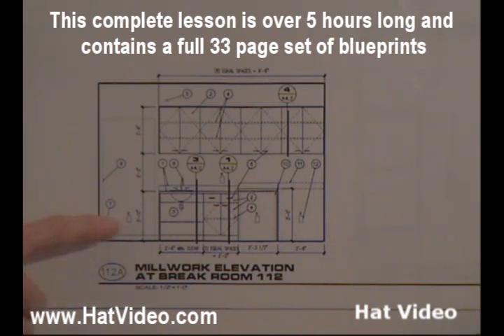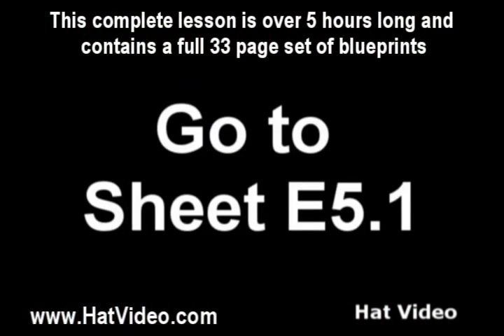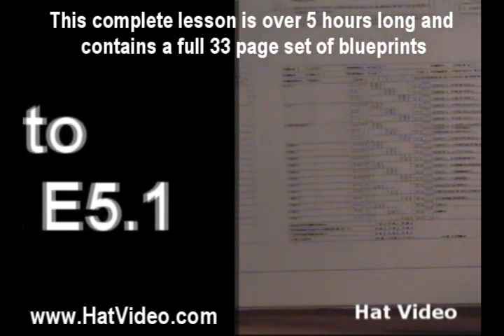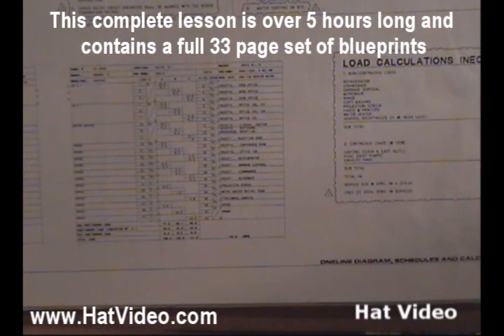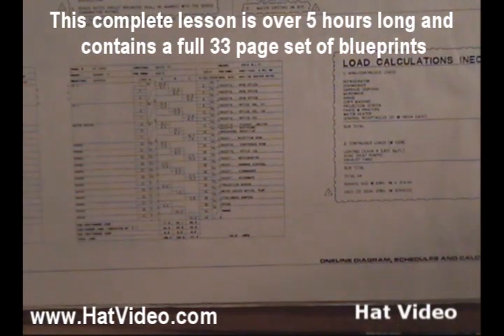Let's go over to sheet E5.1 right now and see what we can determine. We're at sheet E5.1, and at the bottom of the page in the middle is the panel schedule for panel E5. The circuits we need are concentrated in this area, so we're going to take a close-up look at that area right now.